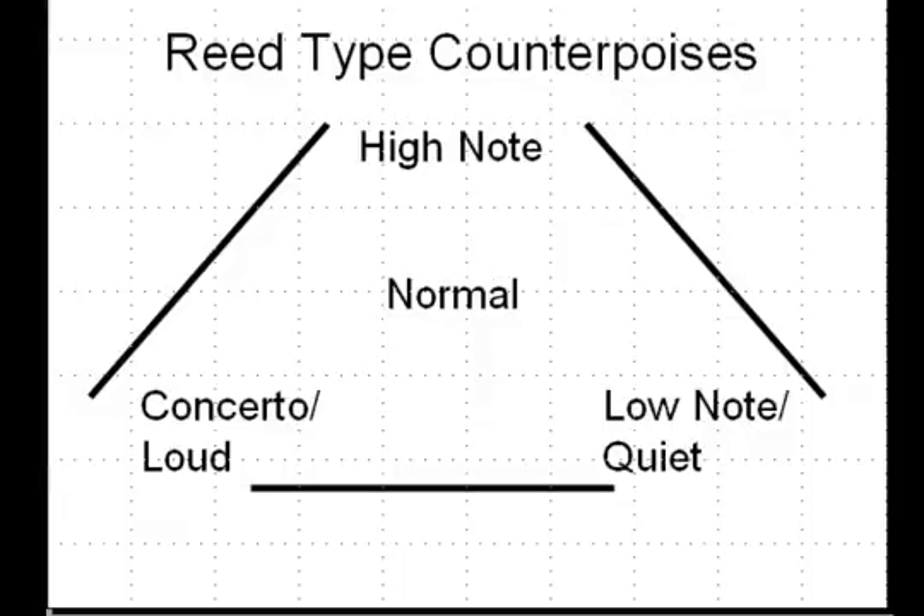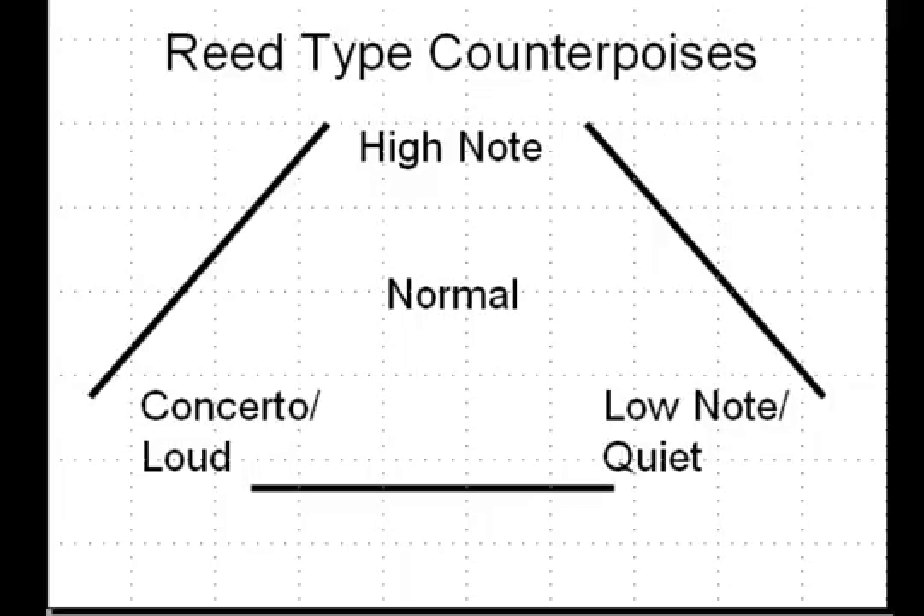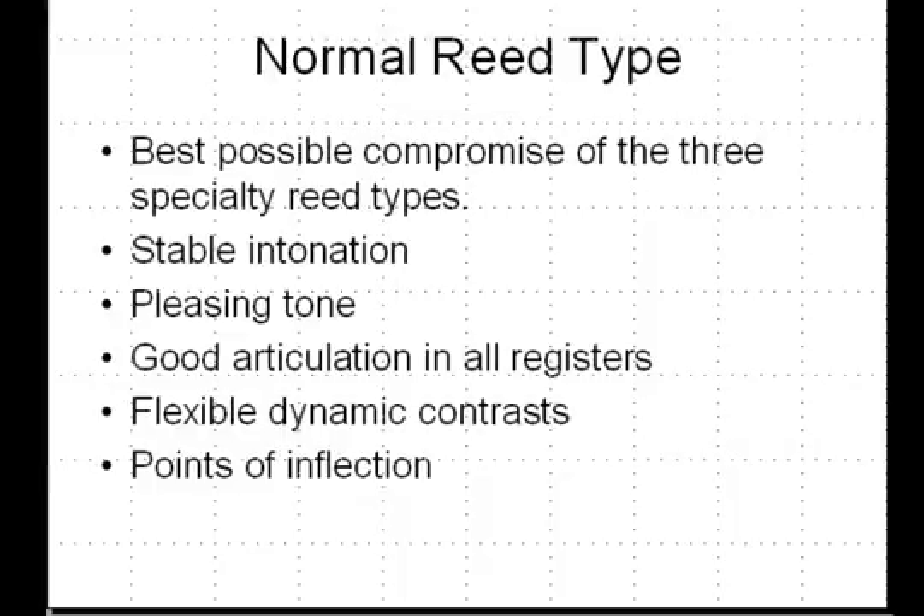The normal reed type is the one found in the center of the different types of counterpoises. It is the best possible compromise of the three specialty reed types. It features stable intonation, pleasing tone, and great articulation in all the registers — though maybe not as good as some of the reed types. For instance, the high note reed may articulate better in the high register, and the low note reed may articulate better in the low register than the normal reed type. It should feature flexible dynamic contrast and points of inflection — a term introduced in the last series.